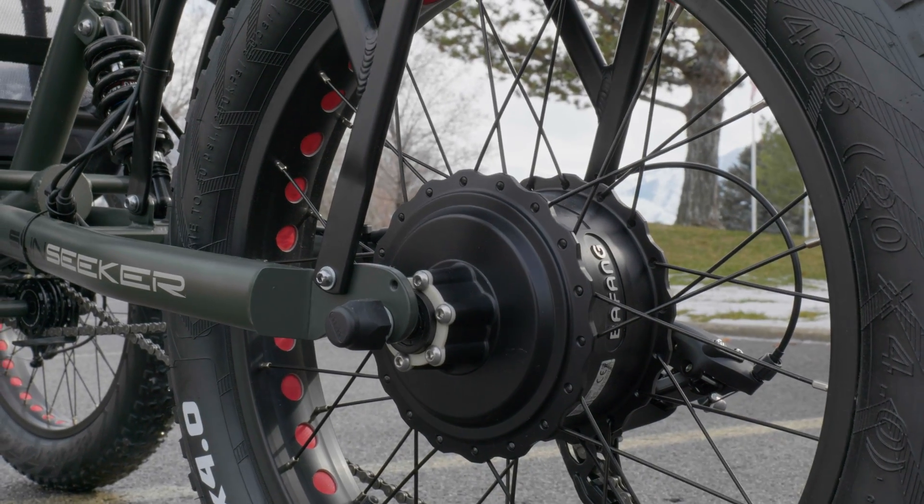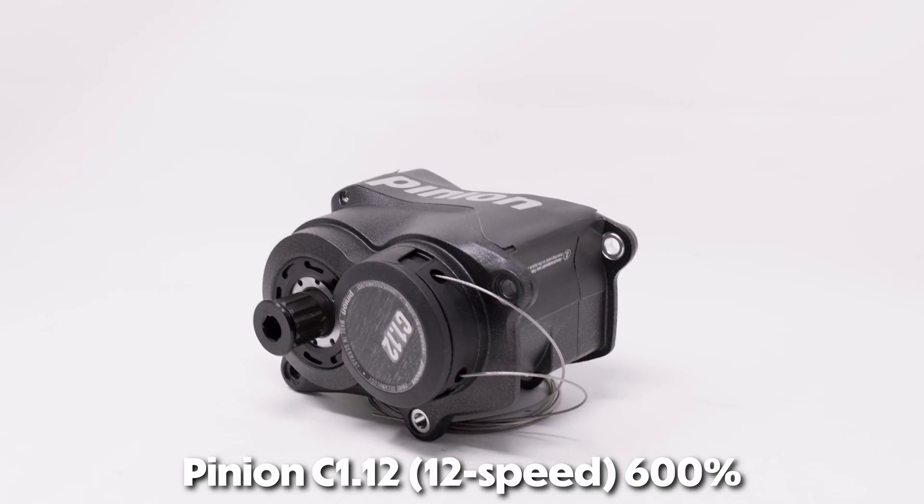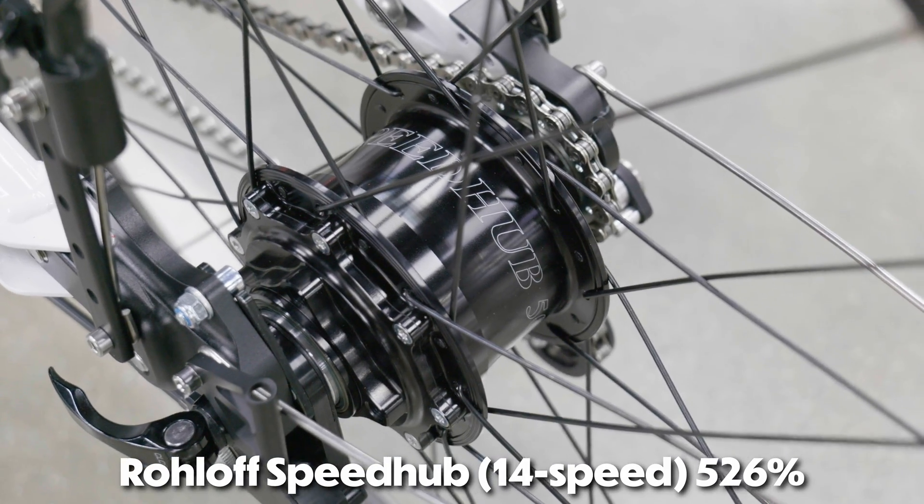Now you may be in a situation where you can't decide between a Roll-Off setup or a Pinion setup. Let's compare these two hubs to make your decision a little bit easier. First, if you're looking for gear range, the Pinion's coming out on top over the Roll-Off. If you're looking for variety, Pinion wins with four different gearing options — 6-speed, 9-speed, 12-speed, and 18-speed — compared to the Roll-Off's only model being the 14-speed.